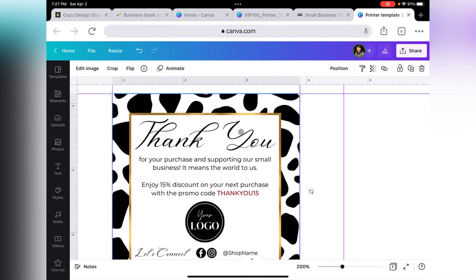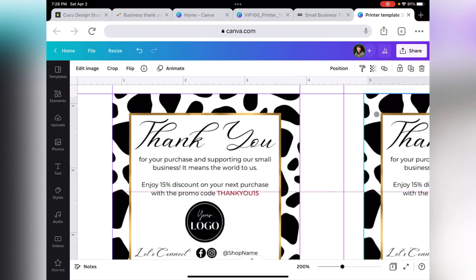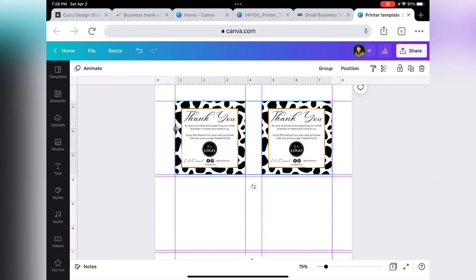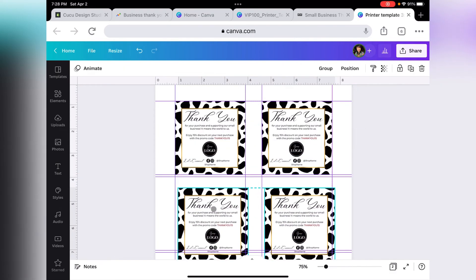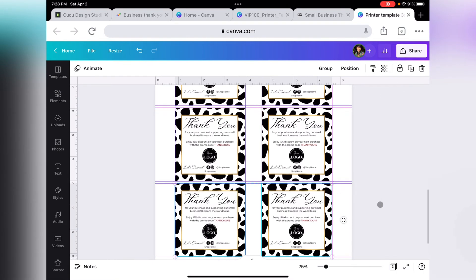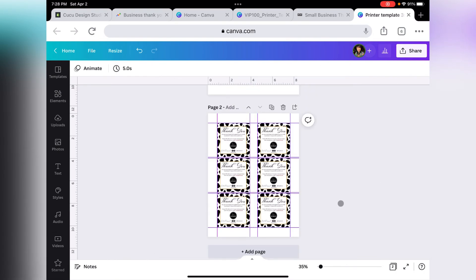Now we can see it's good to go. Select it, duplicate it, and place it on the next spot. Select both of them and duplicate one more time. Now we have six cards on a page.